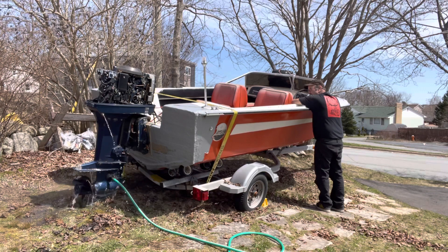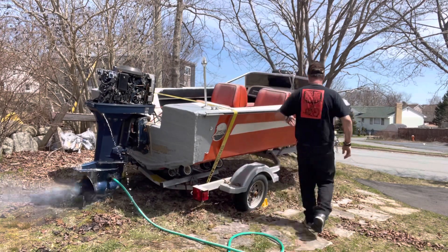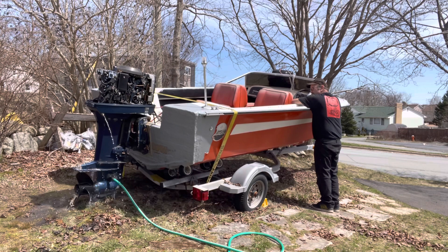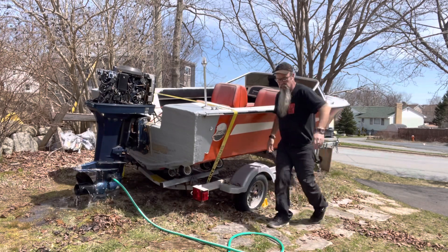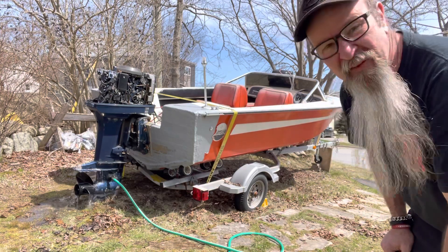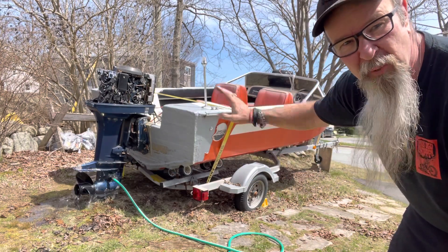So there you go — This Old Chopper working on this old boat. Having a little fun. It's a good day, a nice day, about 14 degrees. I needed to know that it was going to work prior to putting it up for sale.